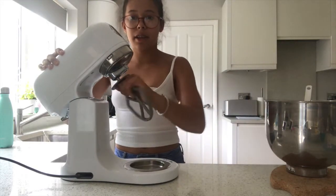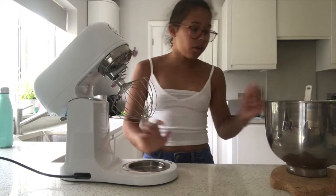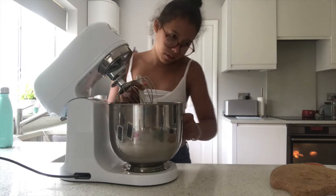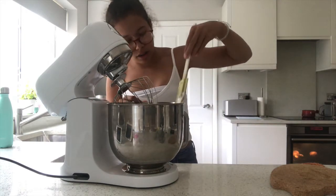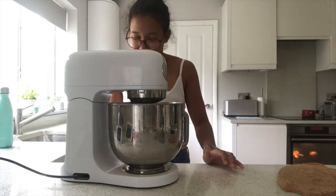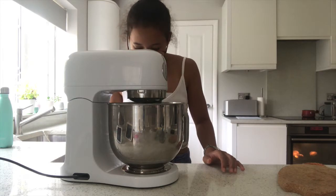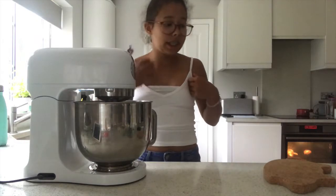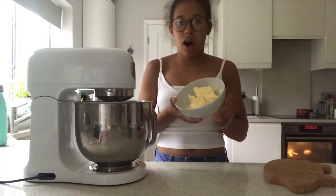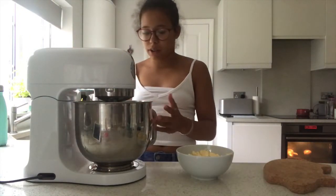This has just come off the heat. We're going to take off the paddle attachment and grab the balloon whisk. We're going to whisk this like a normal meringue mixture on the highest speed until we get that meringue texture — this will take a while. Now we're going to bring in the butter and put it in chunks at a time while the mixer is still spinning.